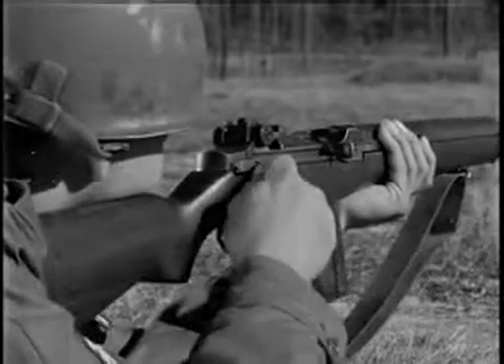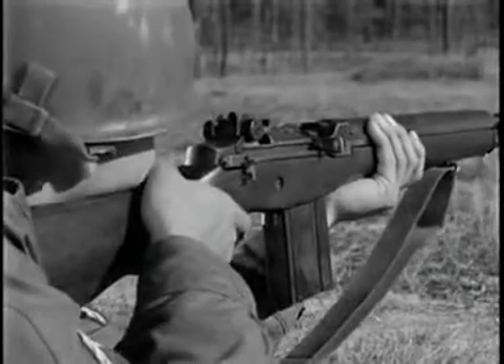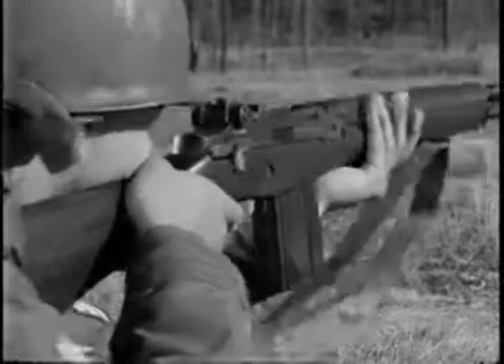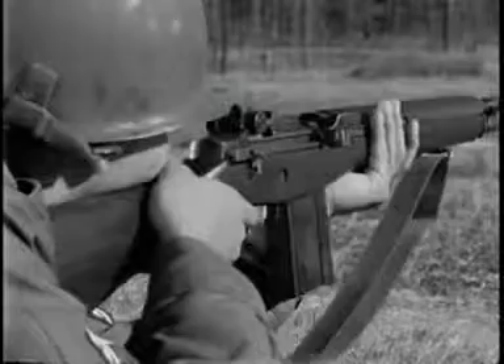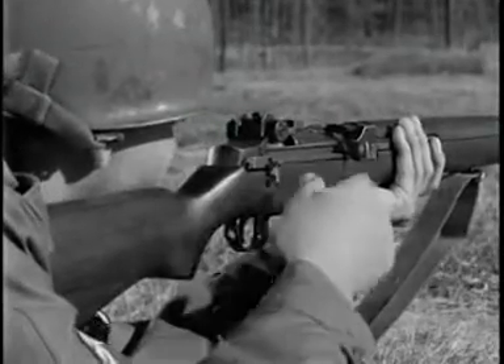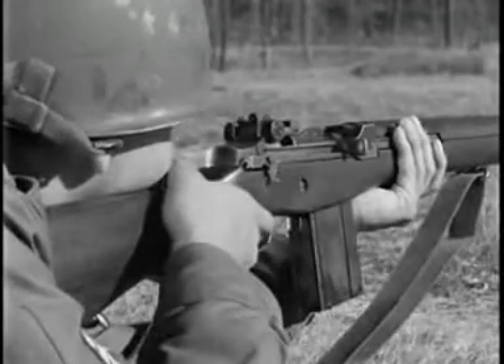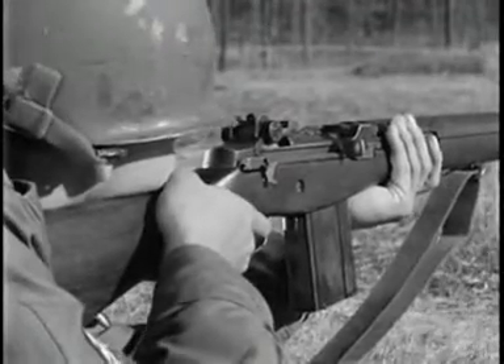M14 rifles equipped for full automatic fire have a selector marked A. To fire full automatic, the rifleman turns the selector so that the letter A faces him. By pressing in on the selector and giving it half a turn so that the letter A is away from him, he sets it for semi-automatic fire.